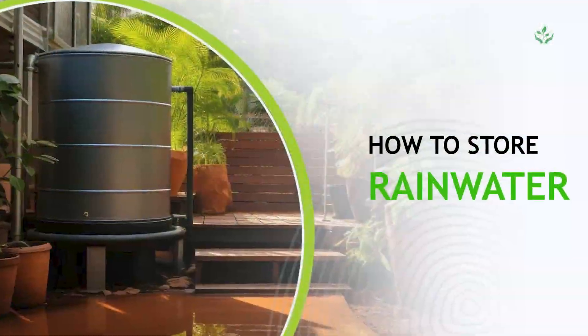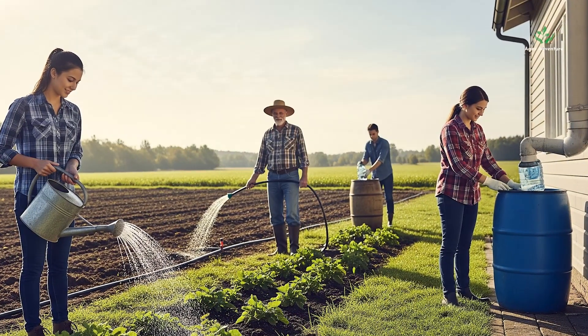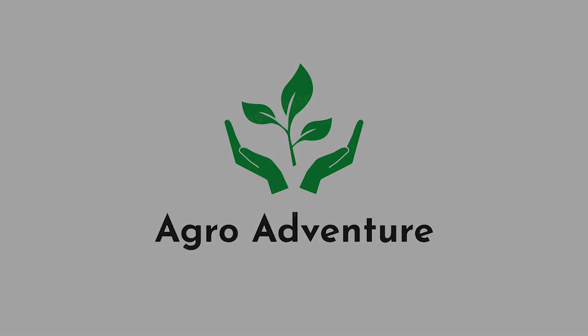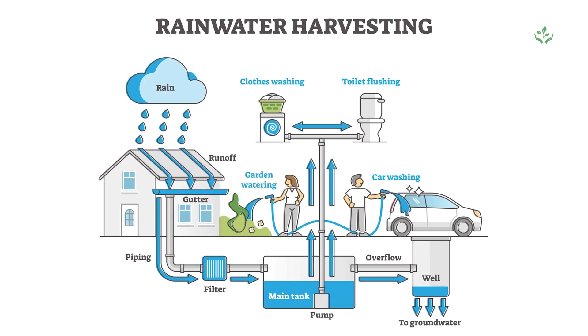Today on AgroAdventure, we'll show you a simple, low-cost method to harvest rainwater at home. Let's turn wasted rain into a life-saving resource.